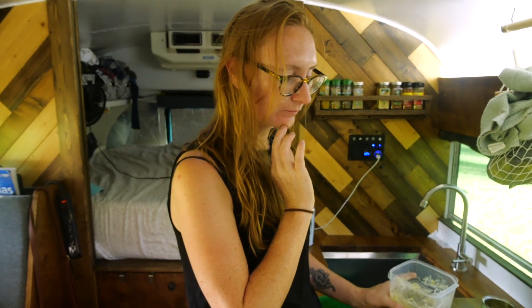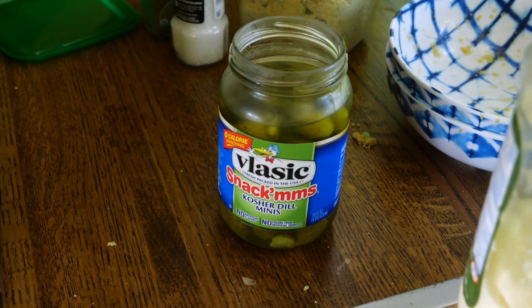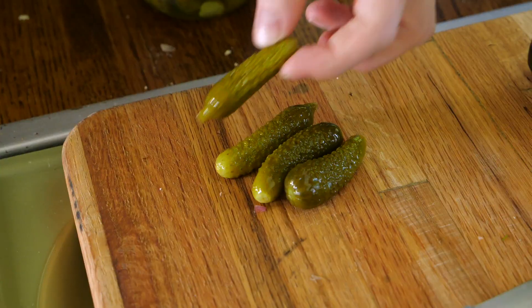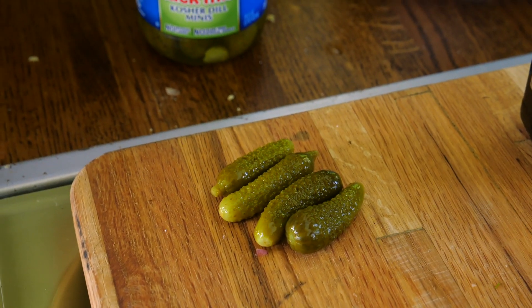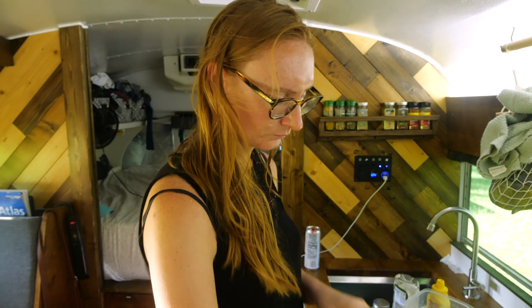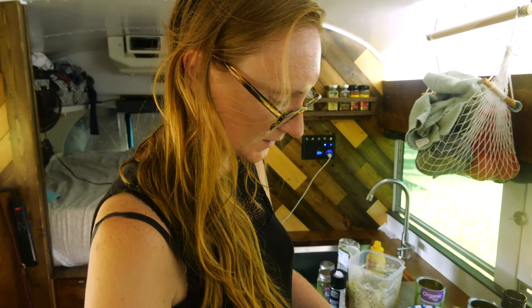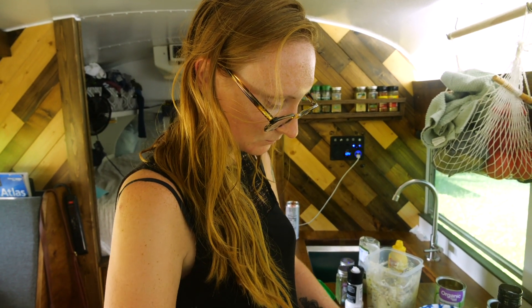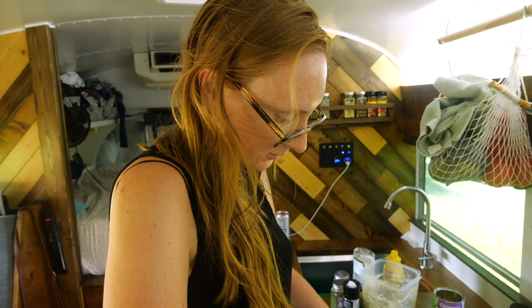Oh, I know what I didn't put in here - I'm gonna chop some little pickles and add them in because that was really good last time. That's just a bonus thing, a lot of people probably wouldn't like that but I'm gonna do it. You know these pickles are my jam - the mini snackers. You could also put relish in here like pickle relish. I'm more of a kosher pickle type person. It's just chopped up pickles.